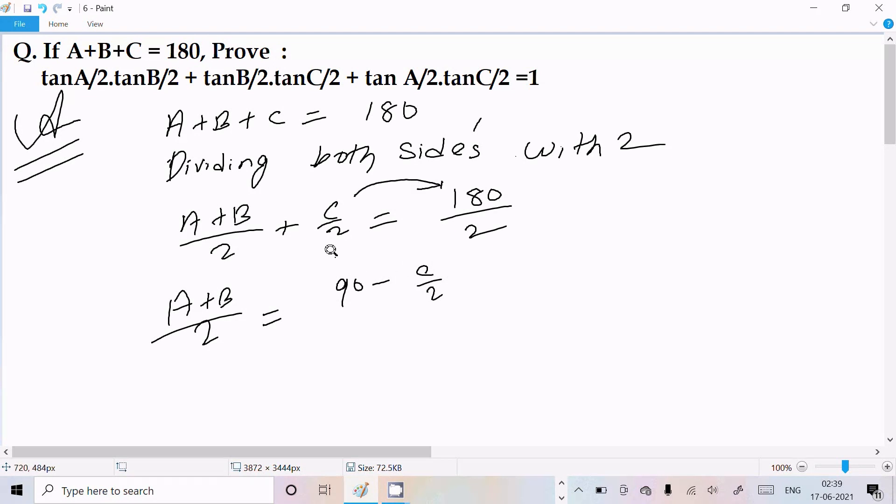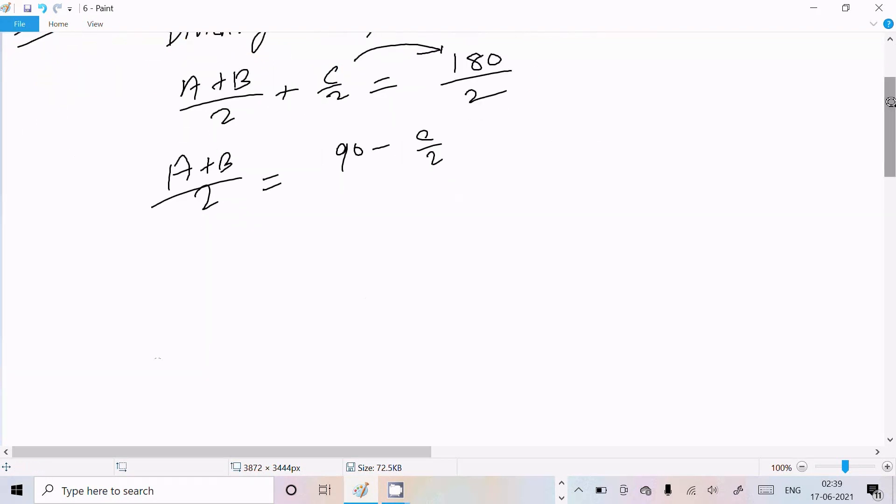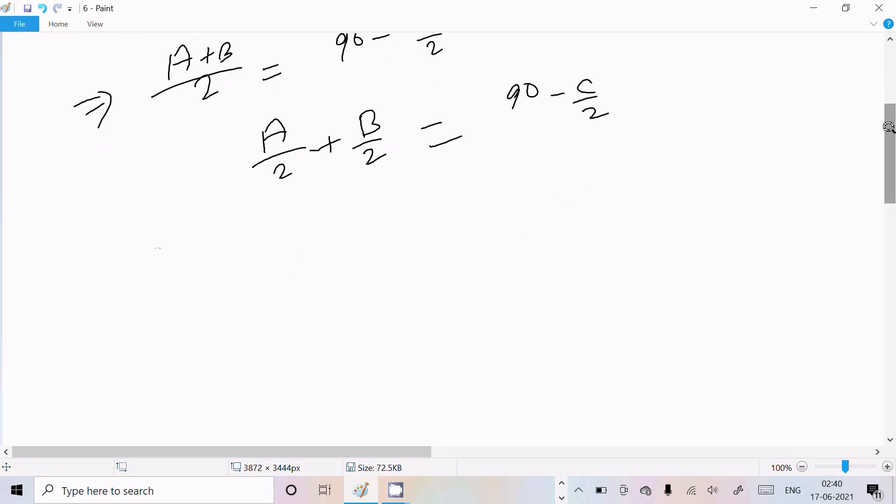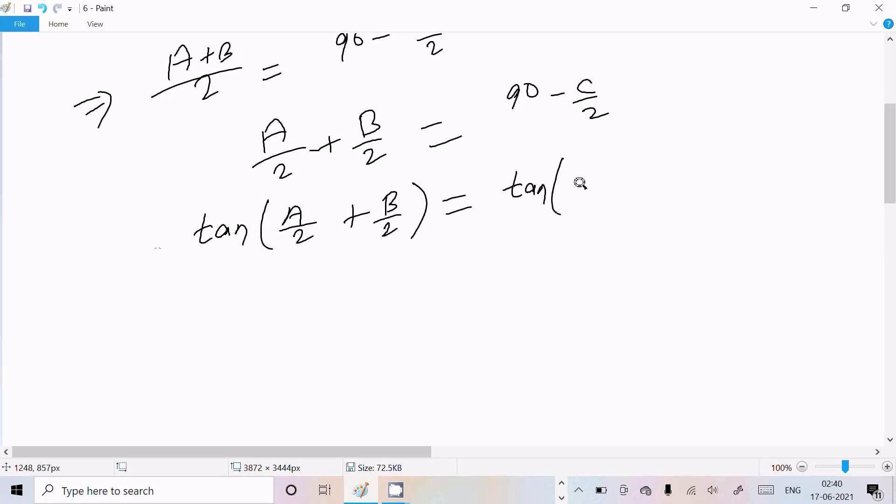Moving C/2 to the right side, the plus changes to minus: A/2 + B/2 = 90° - C/2. Now including tan on both sides: tan(A/2 + B/2) = tan(90° - C/2).